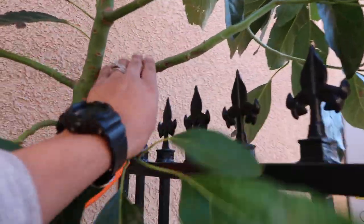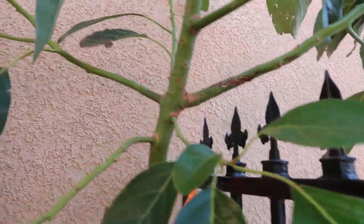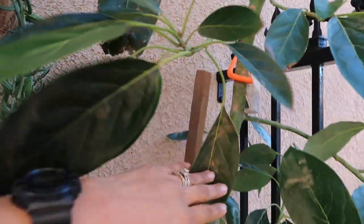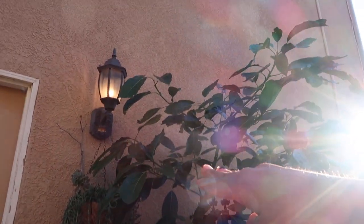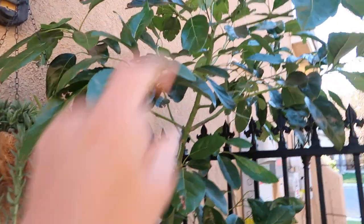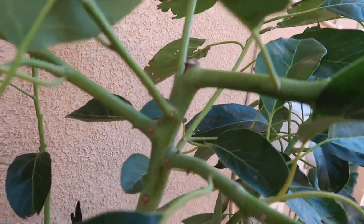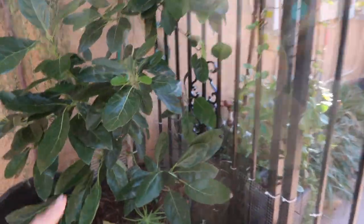These branches are actually pretty thick considering it's only been a year since it started growing. When I first got this tree it was about this tall — let me step back so you can see — it was about that tall right there, and it's gotten a lot taller. If I wouldn't have cut the tip of the tree — you can see right there — it would have probably kept growing taller.